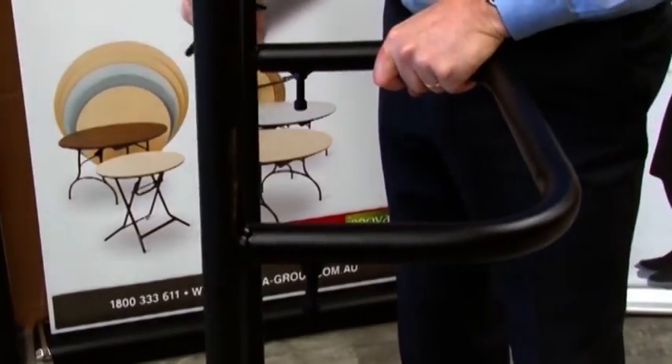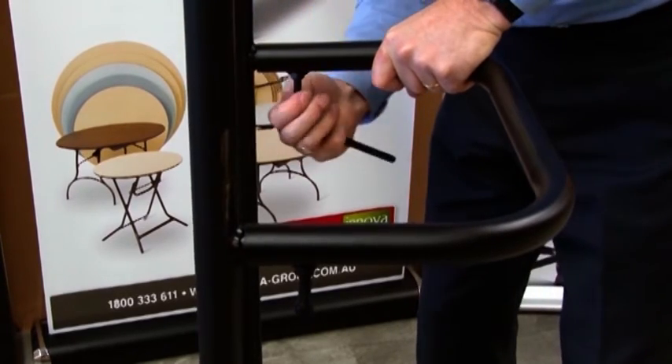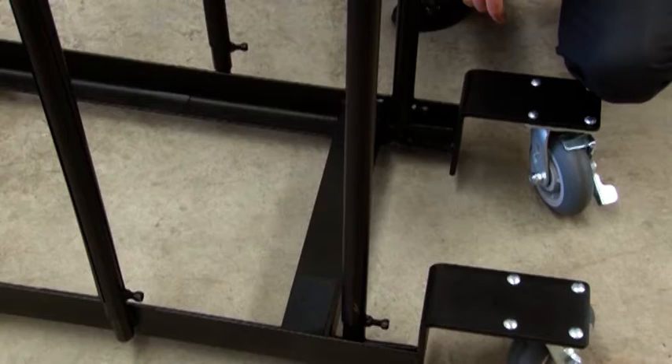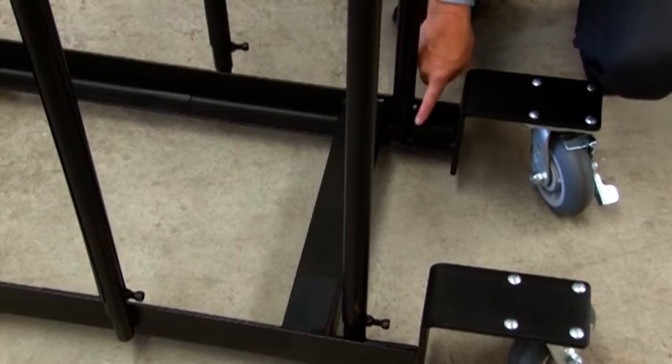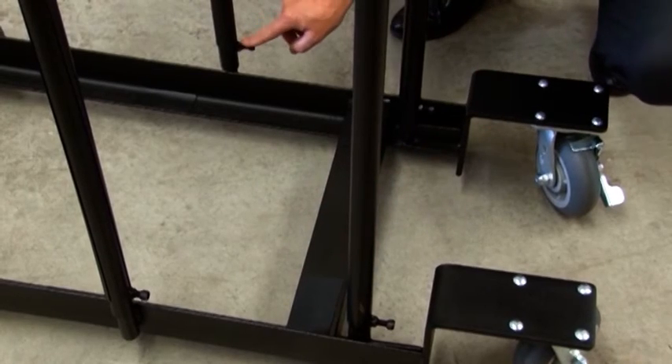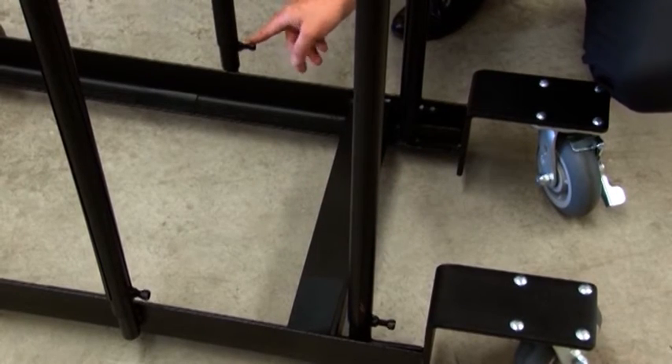Making sure the handle is firmly against the upright. Do the same thing on the other side and tighten it. These four bolts here are the only other ones that need to be tightened, so just tighten them with an Allen key and the job's done.